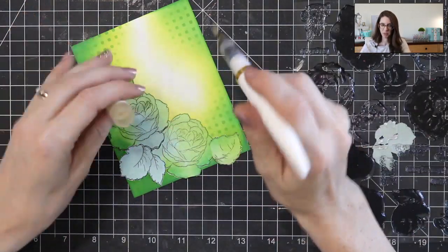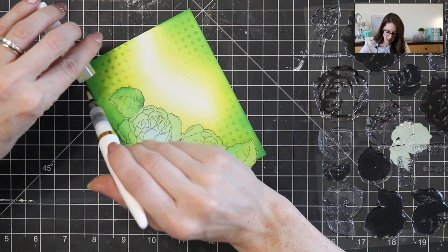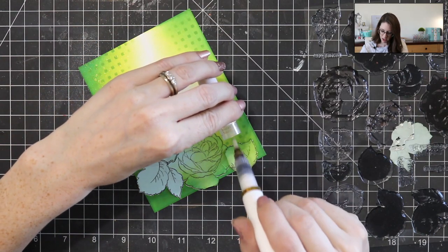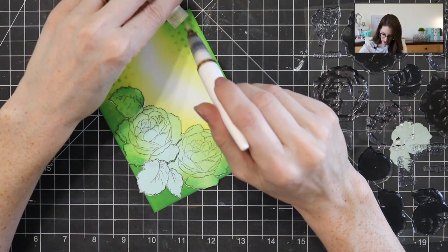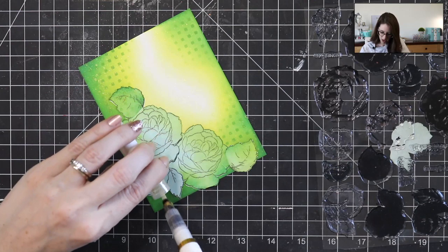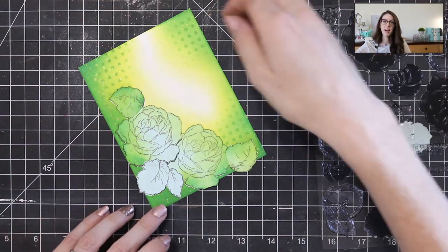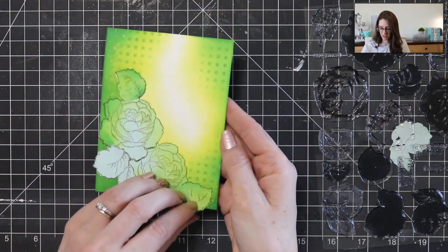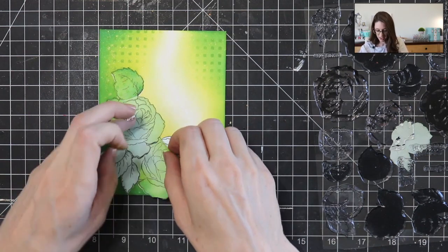I've got this gold shimmer brush from Nuvo and I'm just going to use the cap to splatter on lots of little gold splatters, which is going to make lots of gold shiny flecks on my background and really add to that enchanted feeling. I'm going to get it over here where it's darker and kind of leave that white area alone as much as possible. You guys can't really see it on camera, I'm sure, but it is super sparkly now. So now I'm going to peel off my masks again for the final time — and that just looks so cool.